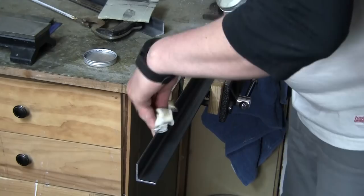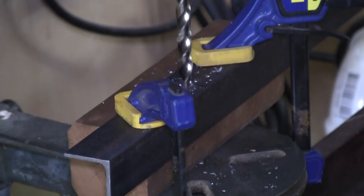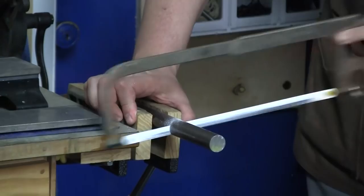I took the angle iron over to my post drill and drilled two three-eighths inch holes through it — just crank away until the hole breaks through. Then over to the posts: I took my seven-eighths inch rod and cut it into four-inch lengths. I've got enough for a third post, so maybe I'll end up making another specialized single-post tool rest in the future.